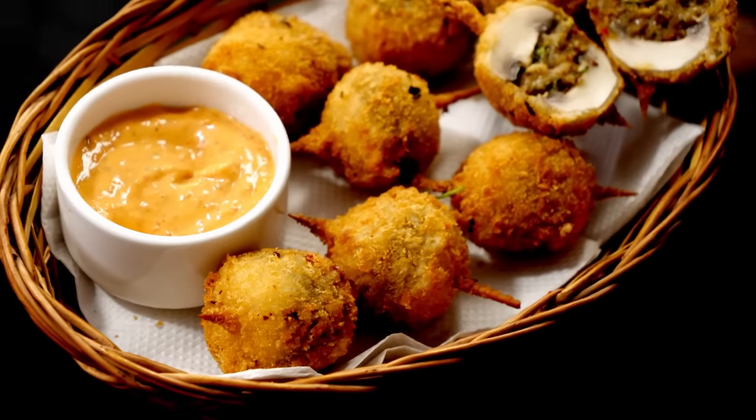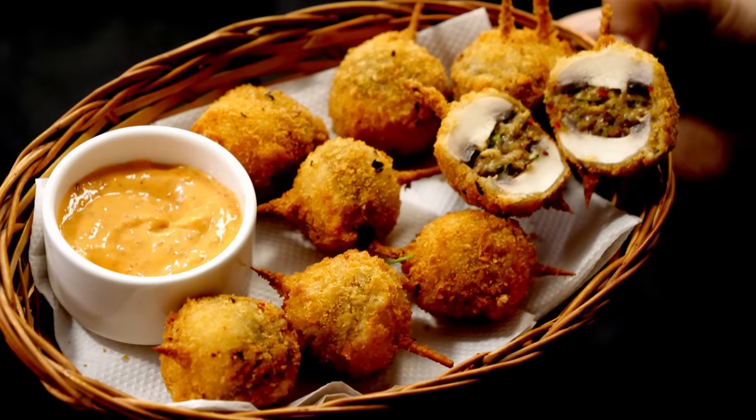Here I am serving them up with harissa mayonnaise. So, how was the recipe? If you enjoyed it, click the like button and share it with your friends. If you did not like it, click the dislike button. I hope to see you soon with one more video. Bye, take care.